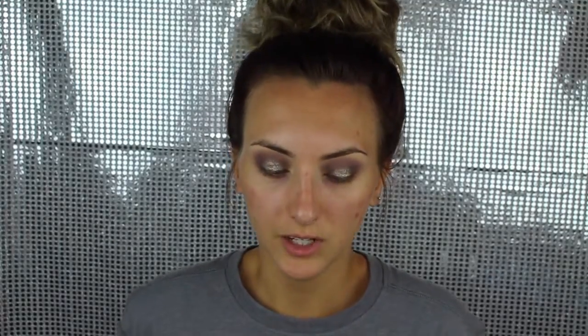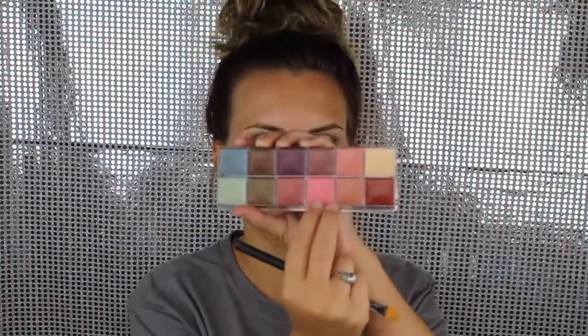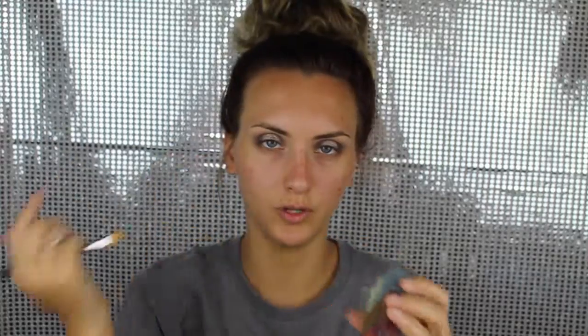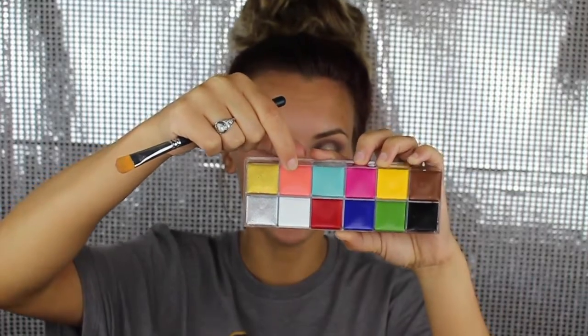Now I'm moving on to foundation. I'm going to use my Makeup Forever Flash Palette — I'll mix this color with this color to correct my under eyes. With a super fun eye look like this, you do not want any darkness around your eyes because it will make you look like you just got punched in the eyeball. I'm also going to use the Bright Salmon color from the Flash Palette.